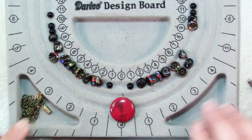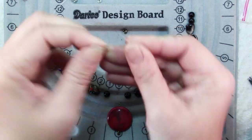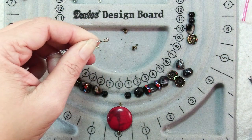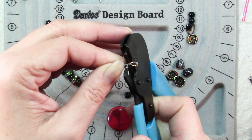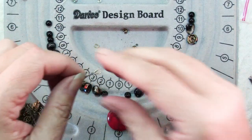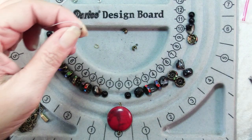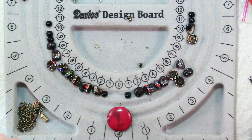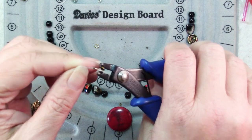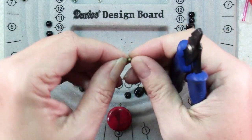Now we can start stringing our beads. Onto bead stringing wire, slide a crimp and then a wire protector. Slide that wire back through the crimp and then go ahead and flatten that crimp. You can use crimping pliers — I'm using the one step crimper. Always test your crimp connections to make sure they're strong before you trim that excess wire. What I like to use crimp pliers for is to pick up a crimp cover, because it's got those little round spots that hold it perfectly. Slide it over your flattened crimp, squeeze to close, and you have a nice neat finish — it just looks like there's a bead there.